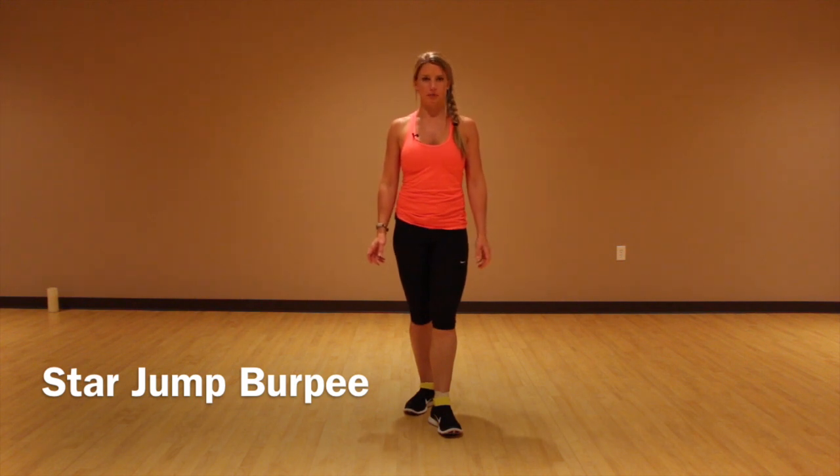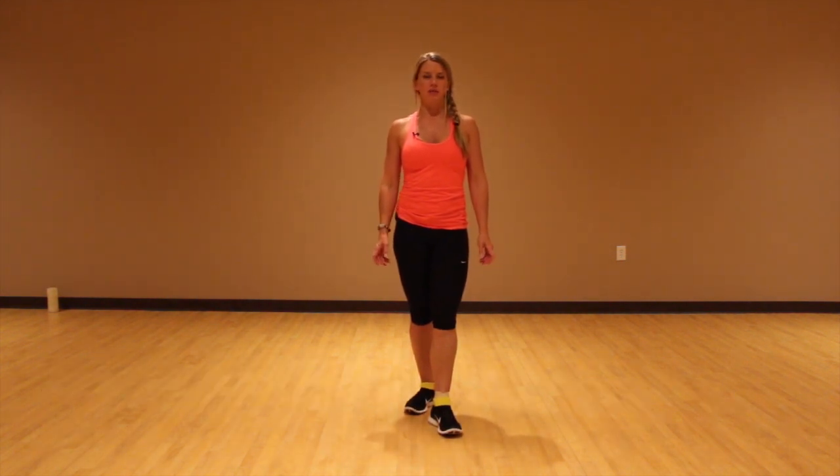This next move is a great move for your whole body. These are called star jump burpees. They're going to be really advanced and I'm going to give you 10 of them to do. You're just going to do as many as you can — I really want you to try to get to that 10, but it might be a number you need to build up to. I'm going to show you from the side and then from the front. Let me show you the beginner's version first and then the advanced.